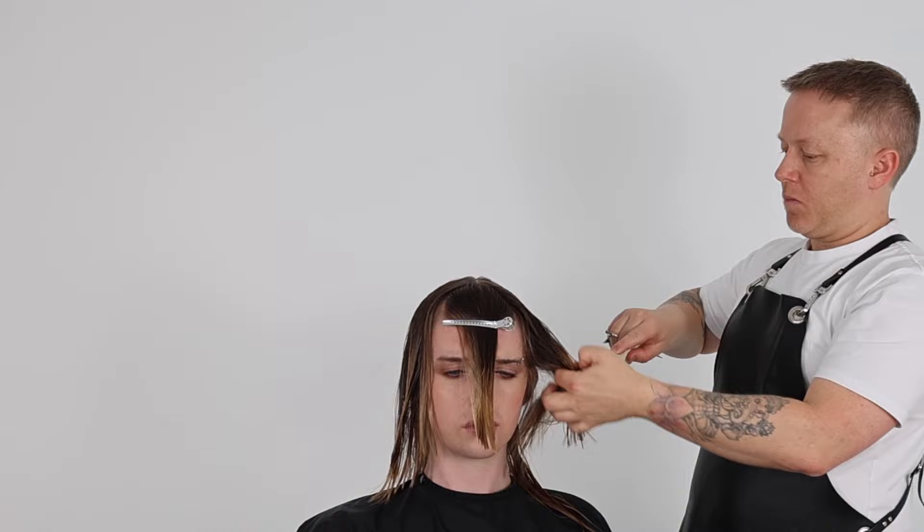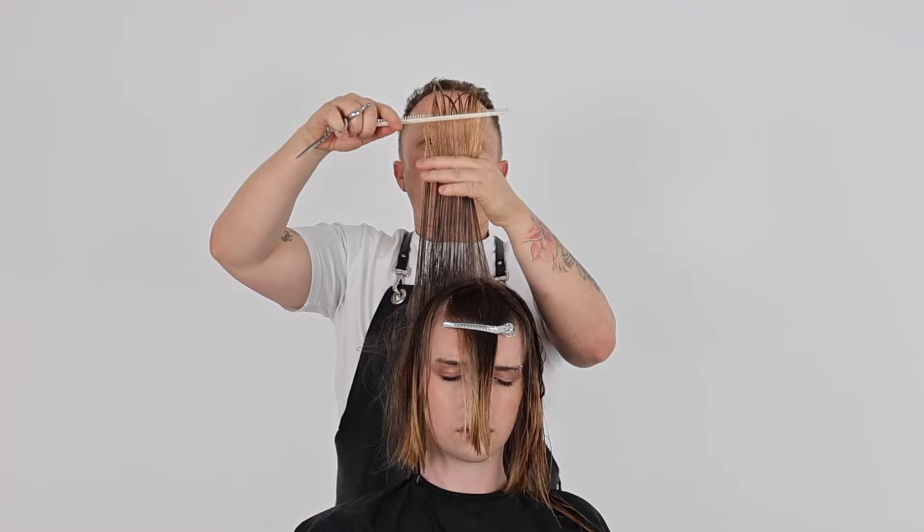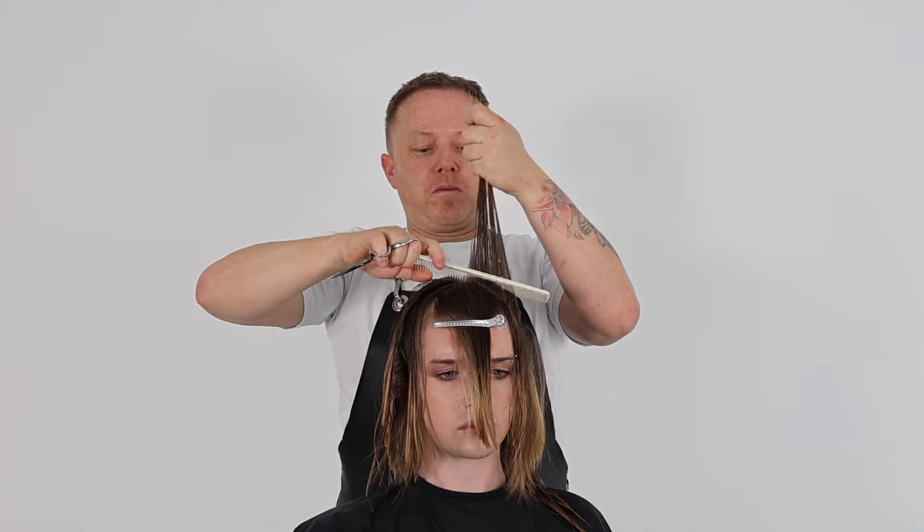With the wet long shag haircut I'm simply cutting a square line, taking fine clean precision sections, elevating straight up and cutting above my fingers, repeating exactly the same shape just with a different cutting method. We continue this process until we run out of hair.